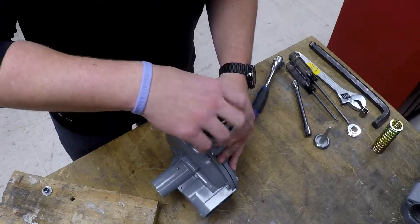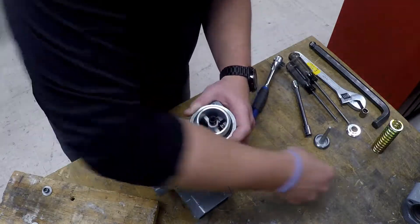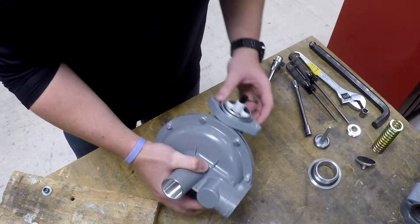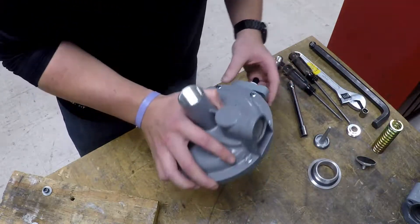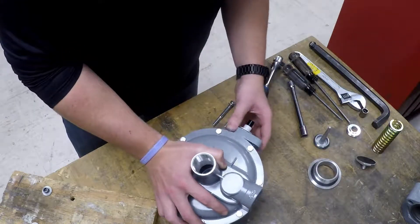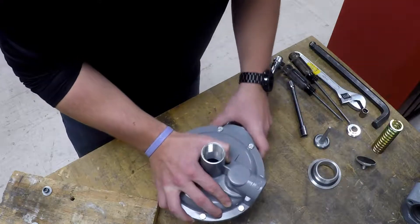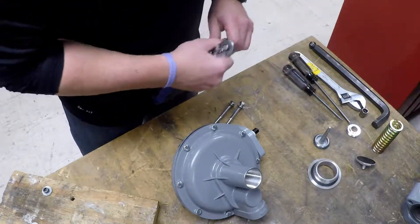Now we remove our seat and set that aside as well. Remove the housing extension and O-ring. Here's the split ring in here that usually requires some playing around with to get out. We'll go ahead and come back to that one.